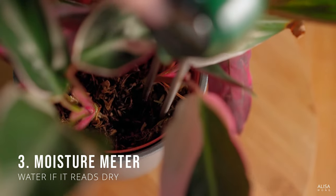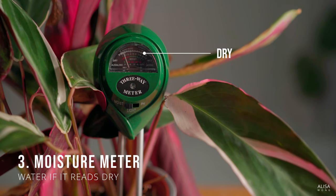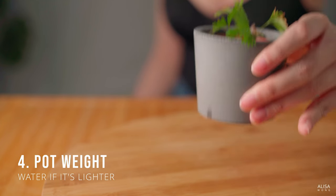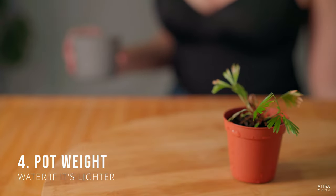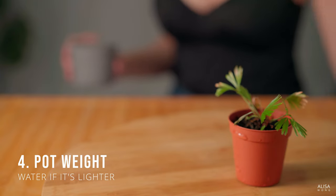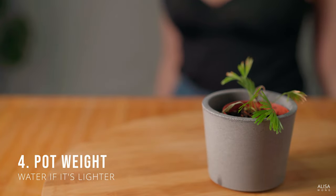Use a moisture meter and stick it into the soil — you may wish to water if it reads dry. Feel the weight of your pot. Get used to the weight of your pot when it's dry and when it's wet by picking it up. I find this method convenient but more suitable for light plastic pots, as it's easier to feel the difference in weight with those. You'll usually water when the pot feels lighter than it should be.